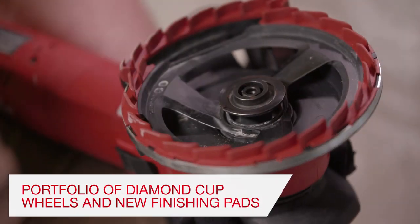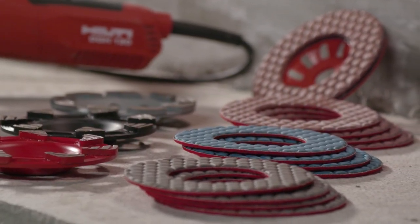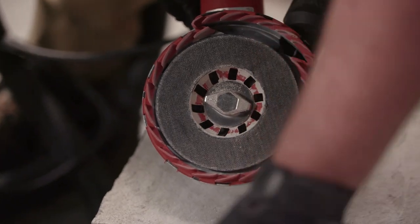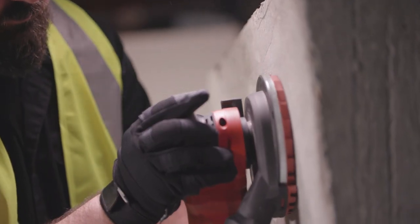The DGH-130 is complemented with a portfolio of diamond cup wheels and finishing pads for medium to heavy removal of concrete. Hilti's three new finishing pad options in either 50, 100, or 200 grit can be used for light removal of concrete and finish work.